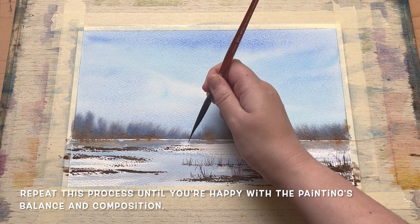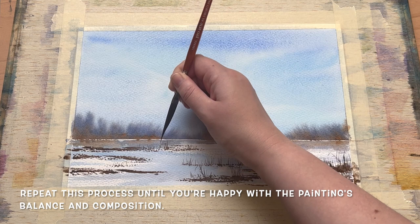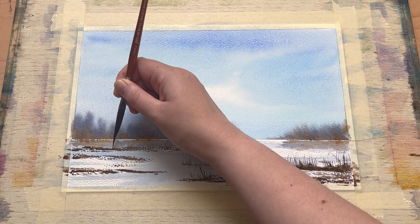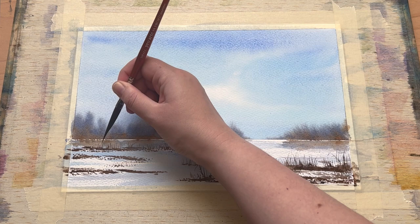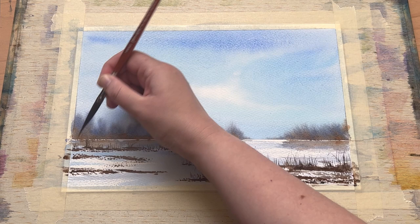Skipping ahead slightly — I'm repeating exactly the same process on the left-hand side of the painting. You can see the little marks from tapping my brush getting those spits of darker-coloured land popping up, and I'm adding more spiky reeds and grasses loosely with the liner brush. All that matters is that you build up the land according to how you want your painting to look and what makes for a really nice balanced composition.